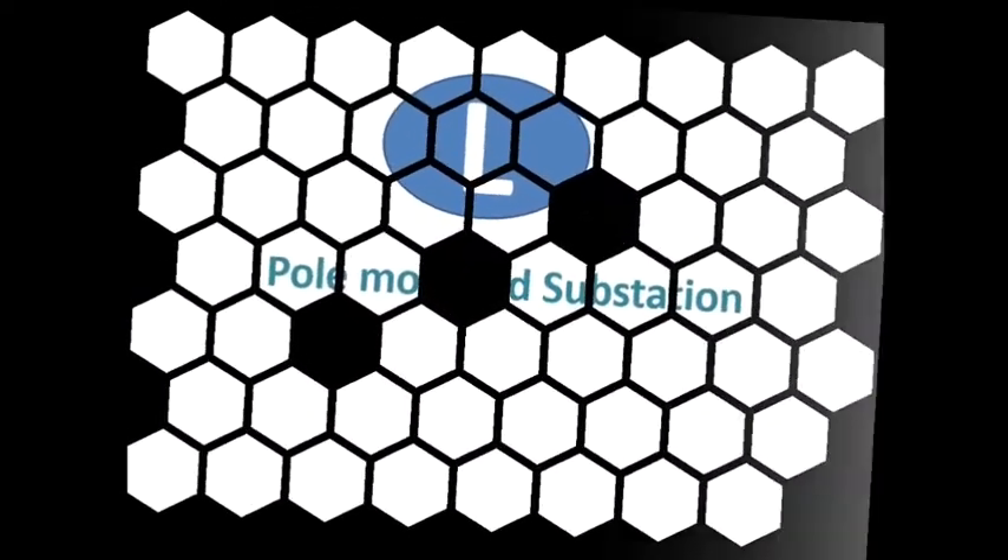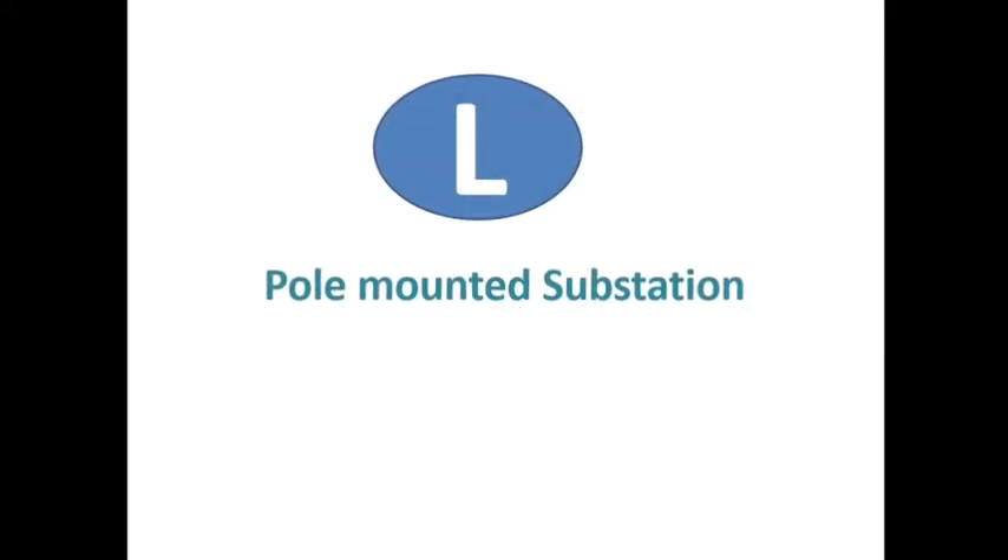Hi friends, this is Amit Kumar Das. Today we discuss pole-mounted substation.